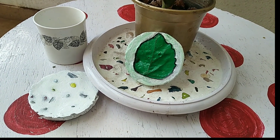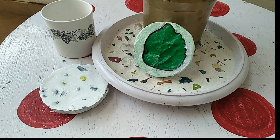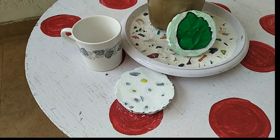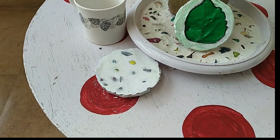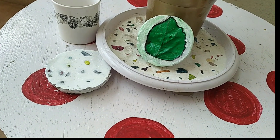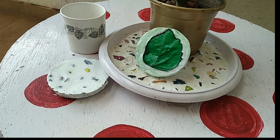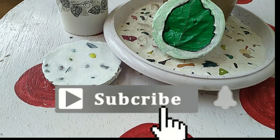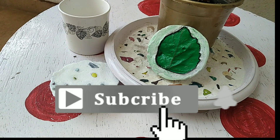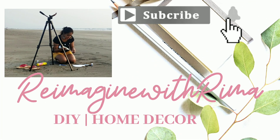Hello everyone, welcome back to my channel! In today's video I'm going to share two absolutely unique styled concrete coasters. Before moving to that, if you are new and love to decorate your home on a budget and also love to DIY, this is the right channel for you. Make sure you hit the subscribe button and turn on the bell notification for upcoming videos. Let's get started!